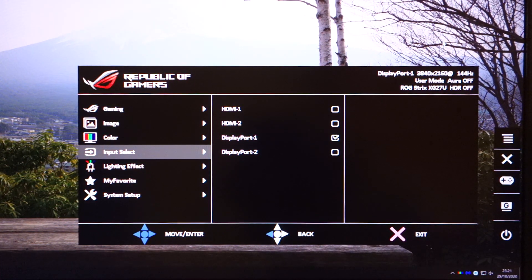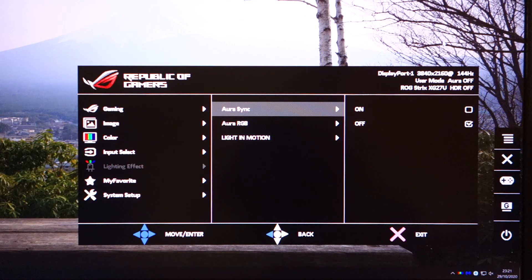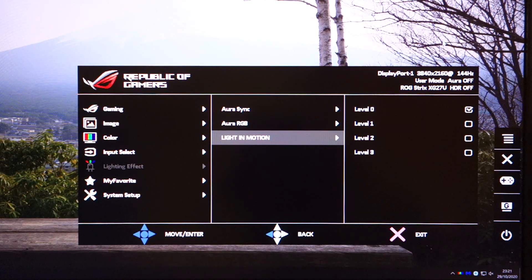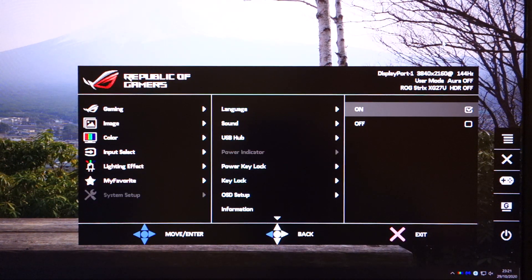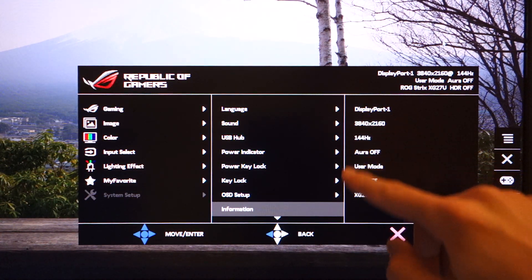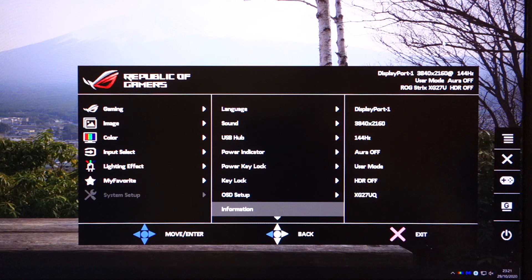In terms of input select, DisplayPort is currently selected. For lighting effects, you've got Aura Sync which can also be enabled via the bundled software, or Aura RGB if you don't want to use software and don't have other ROG gear. The light-in-motion option disables the light underneath the monitor. It's also nice to see that you can disable the power indicator LED at the bottom right of the monitor. You can also check the information section to confirm what resolution the monitor is picking up.